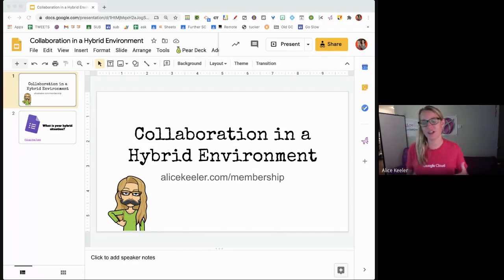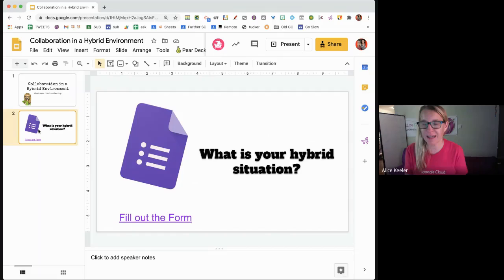We are thinking about collaboration in a hybrid environment, and the first thing is that it is tricky to even know what does hybrid mean. Every school literally is doing something different, and so what works in one situation and what you would recommend for hybrid doesn't necessarily work in all of them.